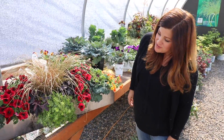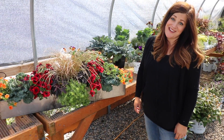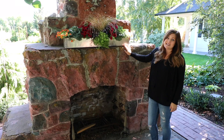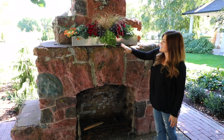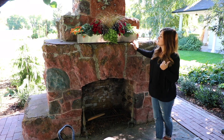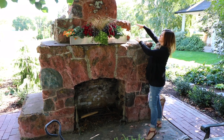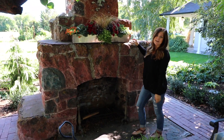I'm done with the arrangement so now I'm going to haul it around and try it in a couple of different places, see where I like it. This is the fireplace area and while I do like the scale of this arrangement here — it's the perfect size — I don't think it's going to get enough sun in this area to keep the plants happy. If I were to leave it here I'd have to choose a little bit different plants, and I think I'd need to add some pumpkins and things to soften the sides. So I'm going to load it back up and try it somewhere else.